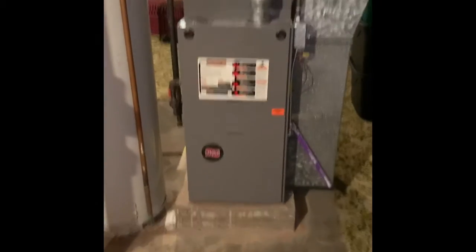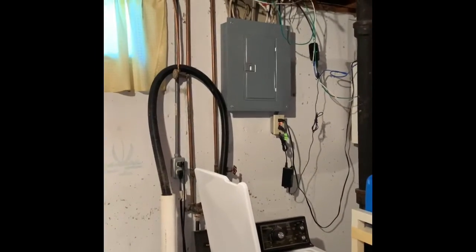The furnace will stay as is. Steps to get down are there, floor drain is here, panel is there — it's marked for a double hole 30.